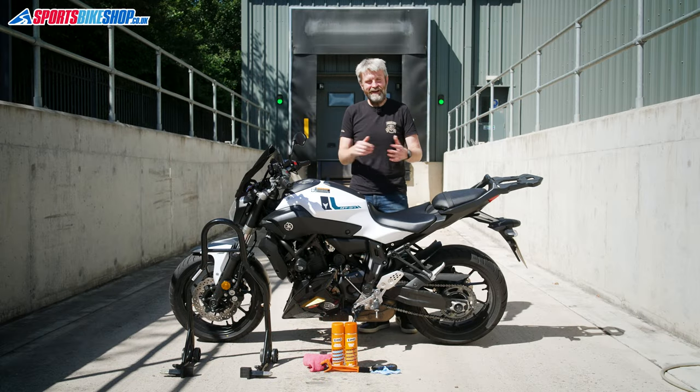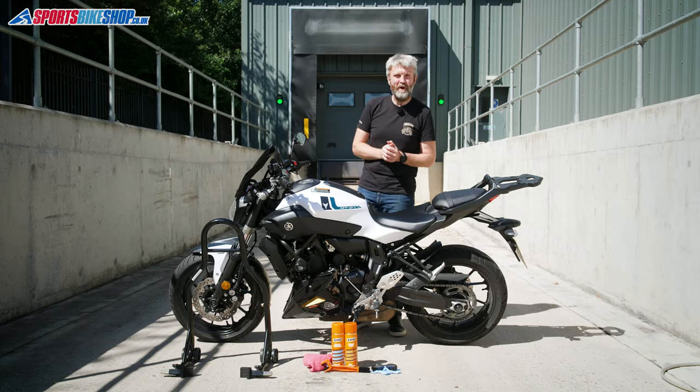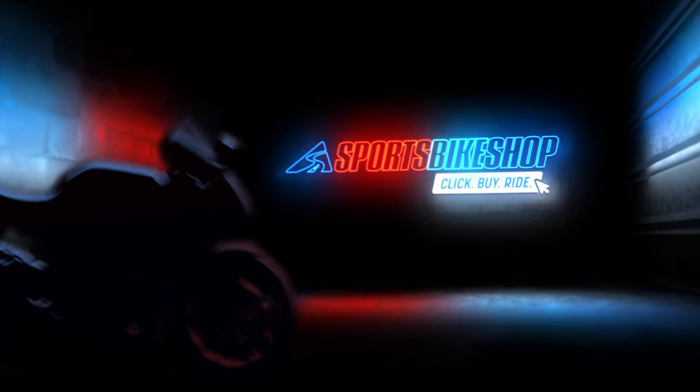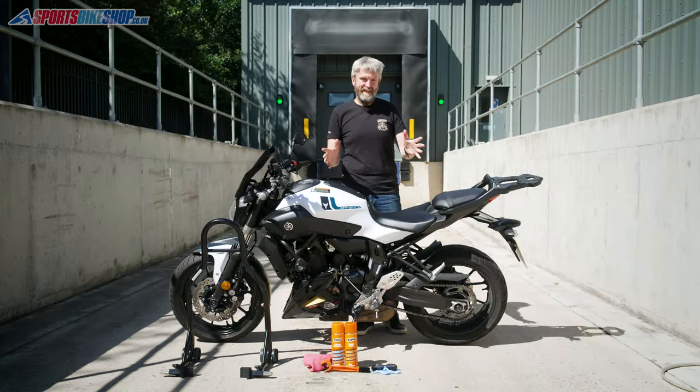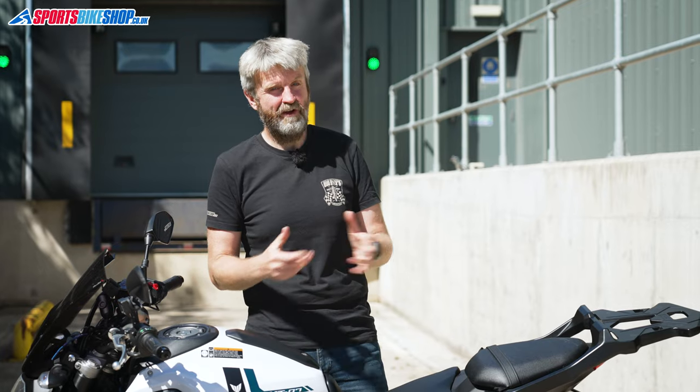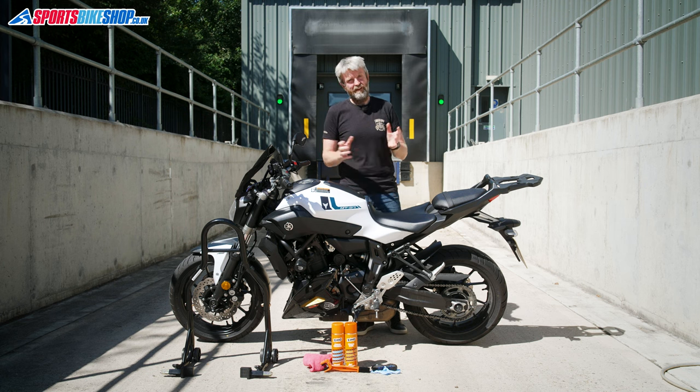Hi, I'm Tony and this is our video about how to clean and lubricate your bike chain. For me, a well-cleaned, well-lubricated bike chain is a sign of someone who looks after their bike properly, so it's something that I pay quite a bit of attention to. I'm going to show you the method I use for doing both jobs and I hope that it helps.